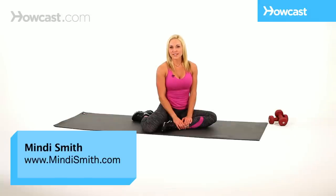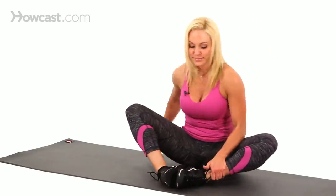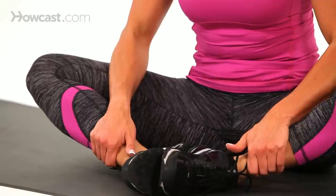Another great stretch for your inner thighs is the butterfly stretch. You're going to get down on the floor, bring both legs together, bring your feet together just like this. You're going to sit down into your hips. Keep your back straight, your shoulders back, core tight, and you're going to drive your knees down into the floor.